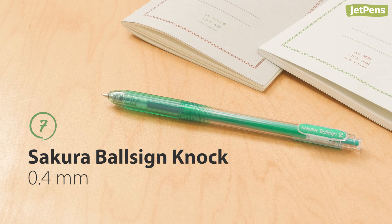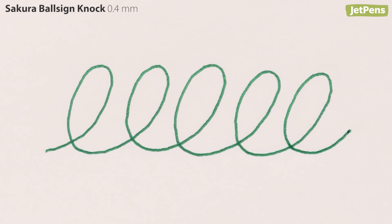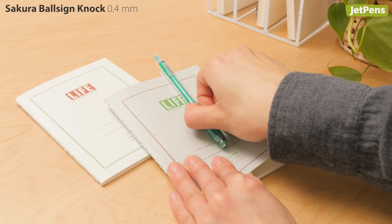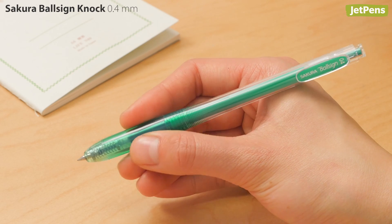The Sakura Ballsai Knock gel pen is a slim pen with a petite clip, but despite its dainty looks it writes in a rich forest green ink. It's entirely made of hard plastic, but the grip has extra traction to keep it from slipping.